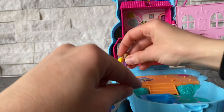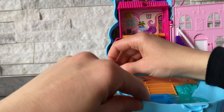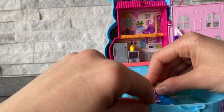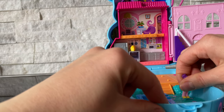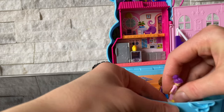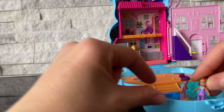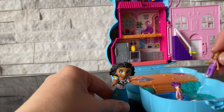Look at this — look how amazing. You can just put the dolls wherever you want them to be. You want them to be here, you want them to be in the pool, you want them to be playing in the backyard, you want them to be on the seesaw. And we need the other one on the other side of the seesaw. Seesaw! I just love these dolls.